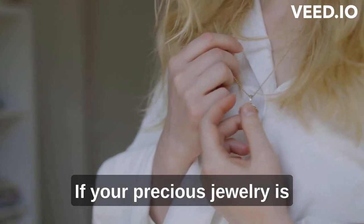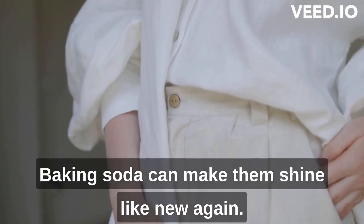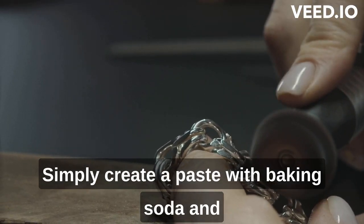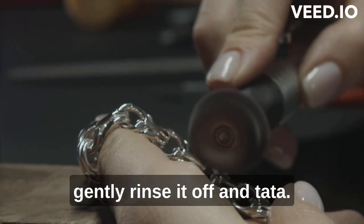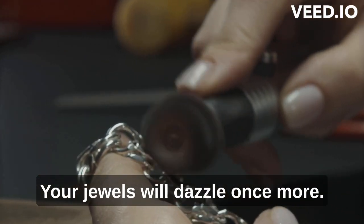Ladies, if your precious jewelry is losing its sparkle, worry not. Baking soda can make them shine like new again. Simply create a paste with baking soda and water, apply it to your jewelry, and rub gently. Rinse it off and tada — your jewels will dazzle once more.